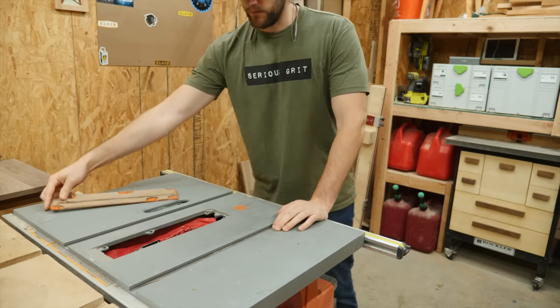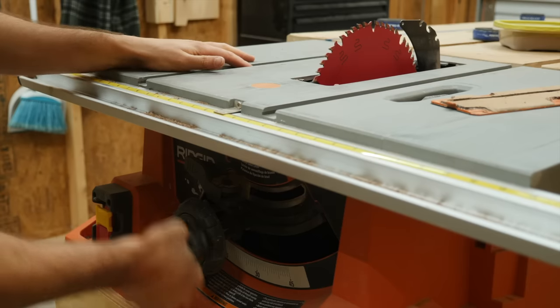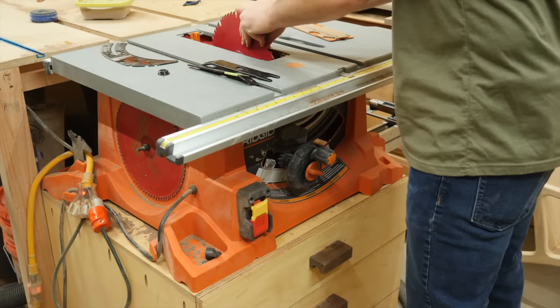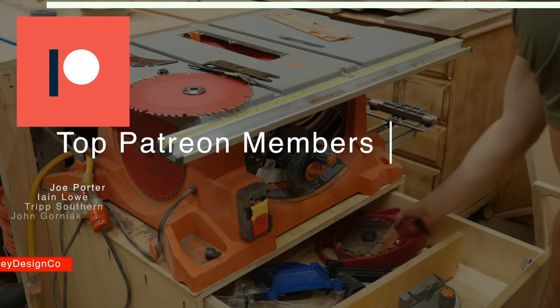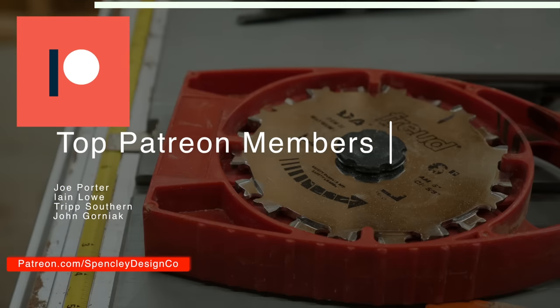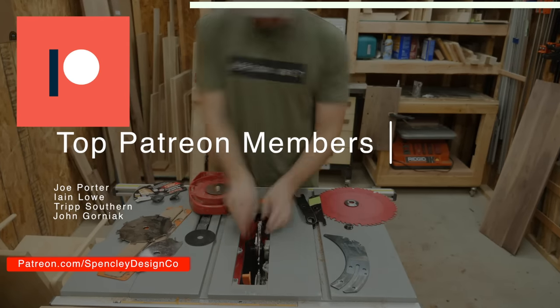To attach the outer panels to each other, I'm going to make some rabbets, which require swapping out the standard blade with a dado stack. One of our Patreon supporters, Trip Southern, was nice enough to give us this brand new dado stack, and I truly couldn't be luckier to have such an amazing community to support this channel.